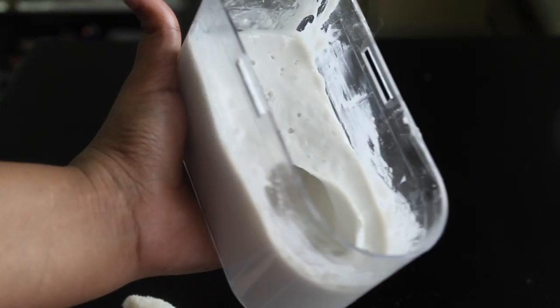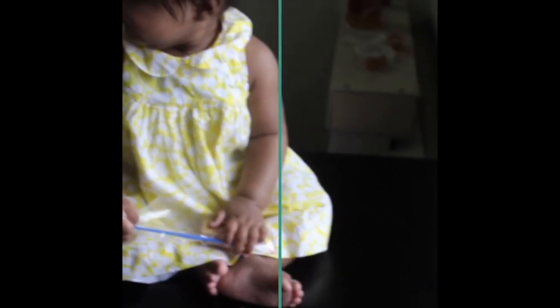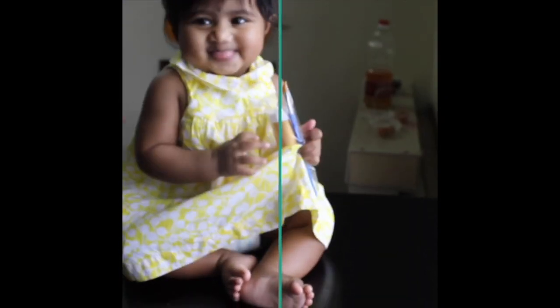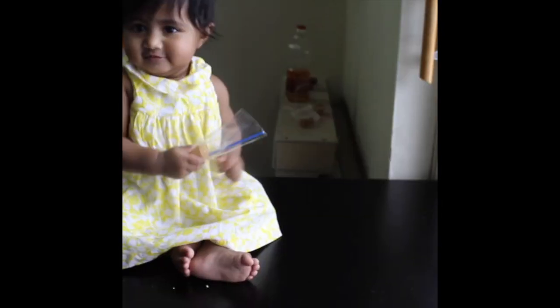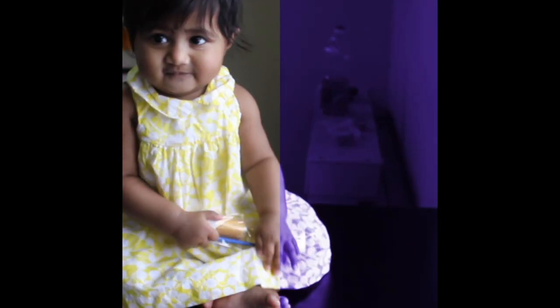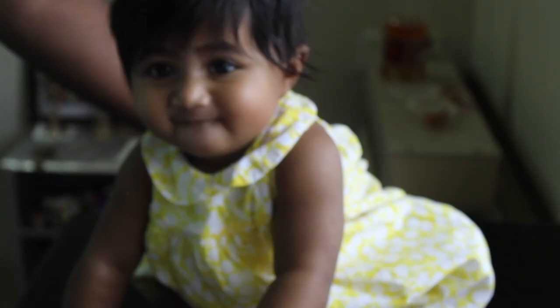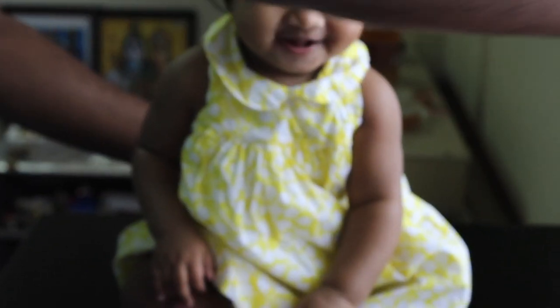Wash the baby hand or foot and place it in the fridge. After the batter is prepared, add the baby hand to the batter. Add the mixture and wait about two minutes. Once your mold is ready, take a small mold mixture.